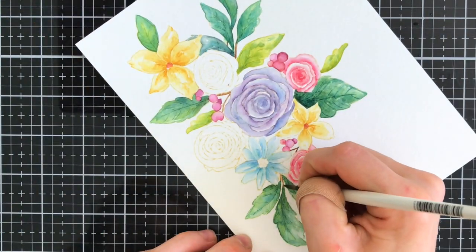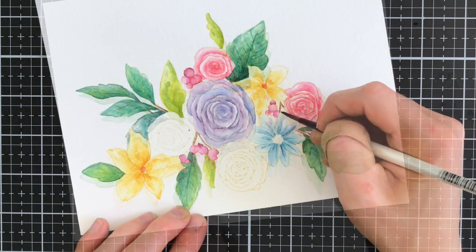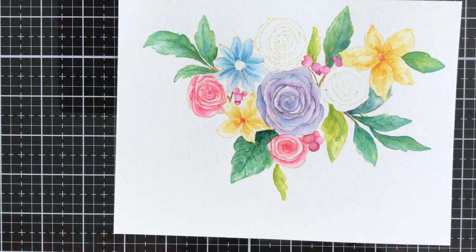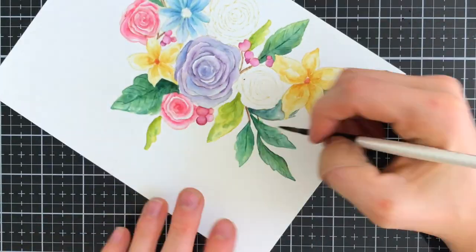I'm going to finish up by adding some brown stems in between the flowers. Some of the flowers and leaves had these brown stems and some didn't, so I added some in where I felt like they could use them. I also added a few more extra details to some of the flowers such as some striations, but you could have stopped at the first layer.